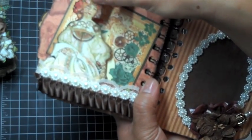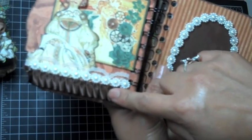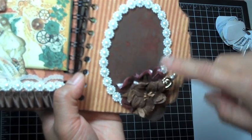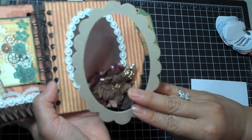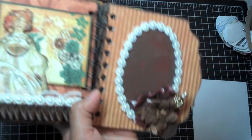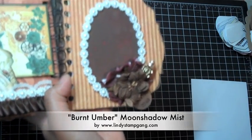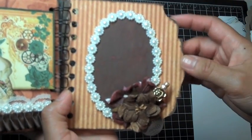Over here this is from the paper collection — I didn't adhere her all the way down, only at the bottom, so I can put a little journaling spot there. This is some Webster's Pages trim and some beaded trim from a treasure nest dot com, plus some lace. I have an oval cutout from one of the Sizzix frames; I painted it with the Espresso Dauber paint and then took my Moon Shadow Mist by Lindy Stamp Gang — it gave it a really nice sheen. You can still see the espresso color behind it.